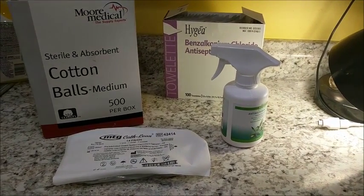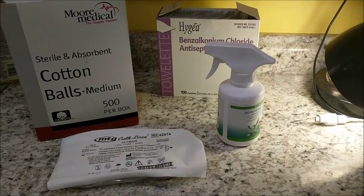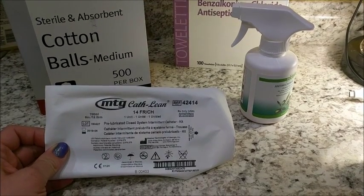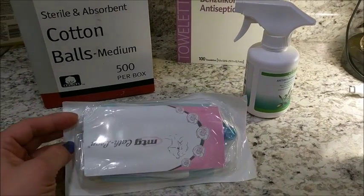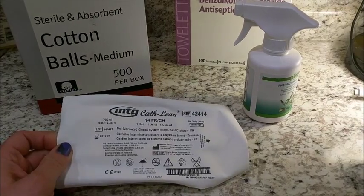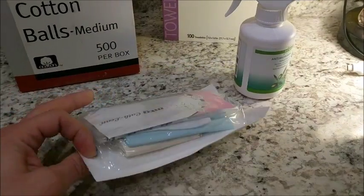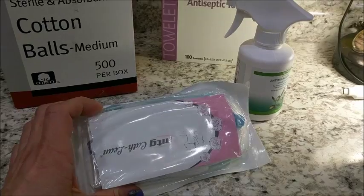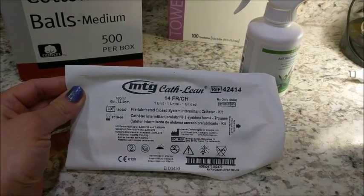Hi everyone. I just thought I would do a little instructional video on how to set up for a clean straight cath. We will be using the MTG Cathleen 14 French catheter. These are pretty cool — it's called a closed system, so I'll open it up so we can see. It comes with pretty much everything you need. We do change a couple things out and we'll go over that as we get into the video. Again, this is the Cathleen 14 French.